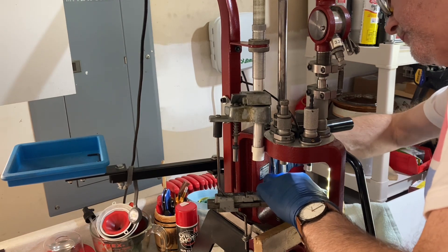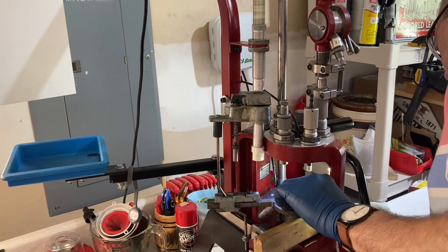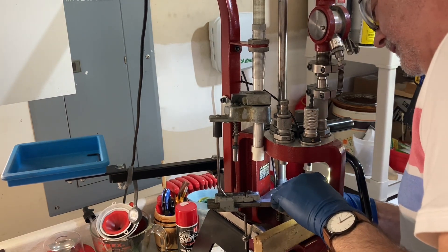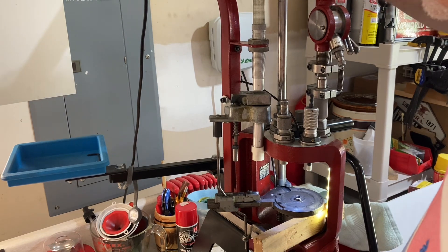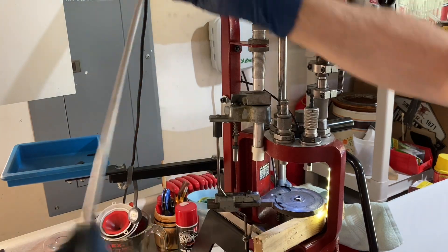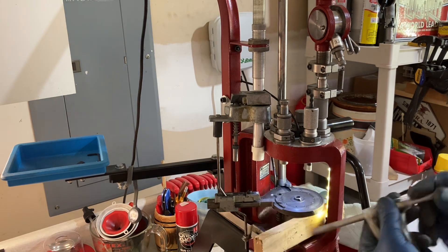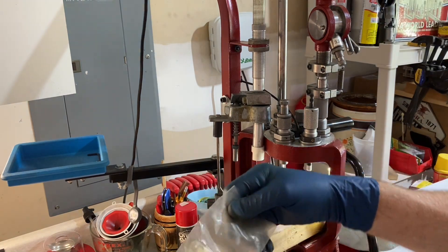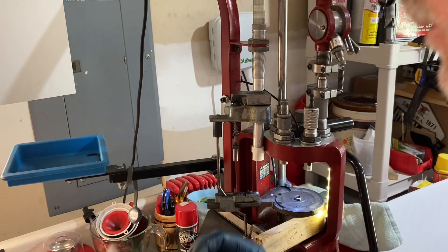We have to change the primer size from small to large, so the primer shuttle has to come out. Also the old plunger that seats the primer is also a different size, so I'll just use a wrench to loosen that. Because the primer is a different diameter, the primer feed tube has to be changed as well. Here is the large primer feed tube — simple to change out.